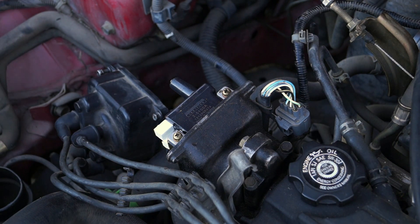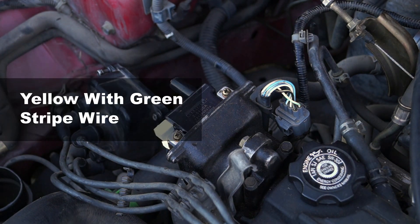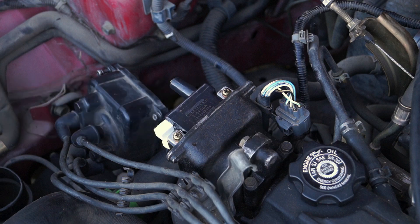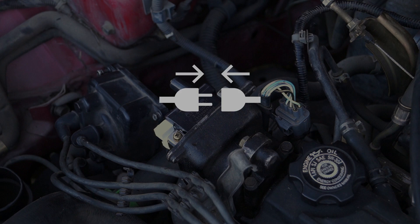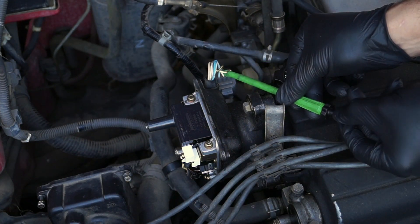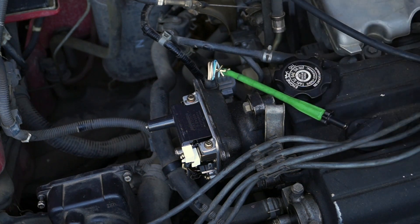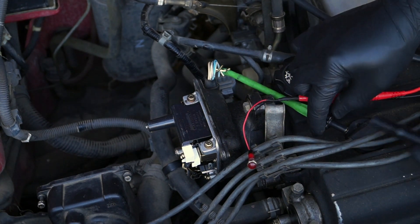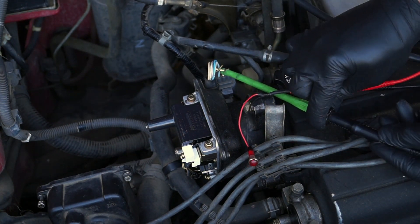To get started, I'm going to connect the black lead of the LED light to the yellow with green stripe wire of the distributor's electrical connector. This wire is the one that feeds the activation signal that the ignition control module needs to activate the ignition coil. For this test to work, both connectors must remain connected together. To access the activation signal inside the wire, I'm connecting a wire piercing probe to the yellow with green stripe wire. Now I'm connecting the black lead of the LED light to the wire piercing probe.